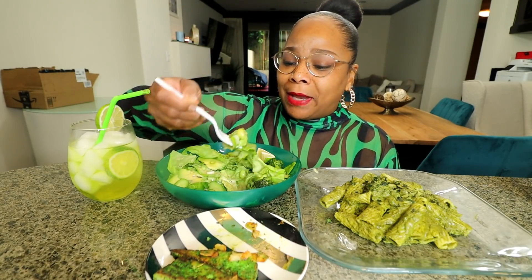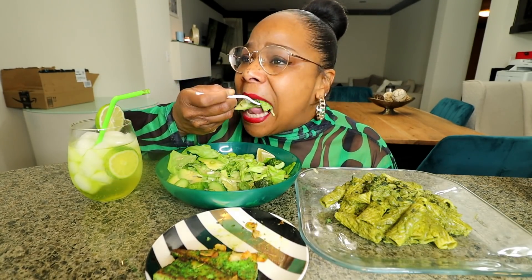That's not bad. I feel like I want more dressing though.